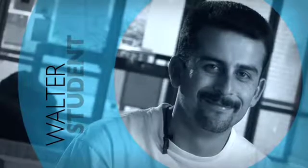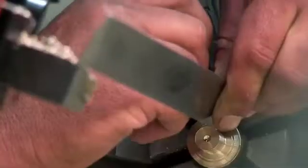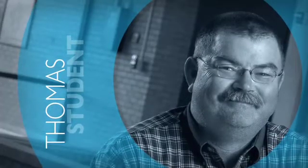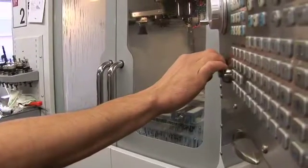The industrial machining technology program teaches you the basics of manual machining — how to run a lathe, how to run a mill, and also how to program the CNCs, which are the computerized numeric control. Basically what it does is take you from learning how to set up your machines to actually putting your part program into the computer on the CNC machines and running your parts.